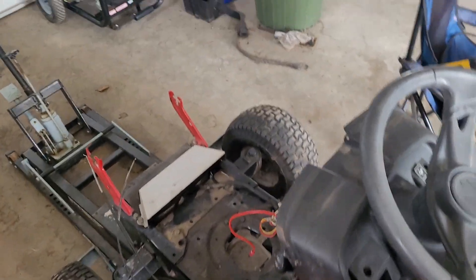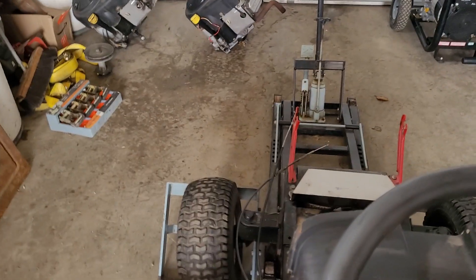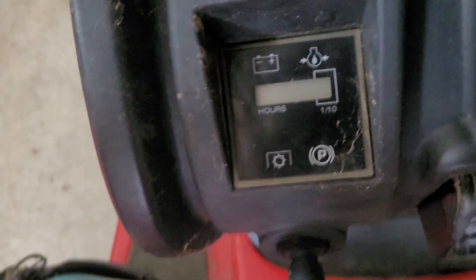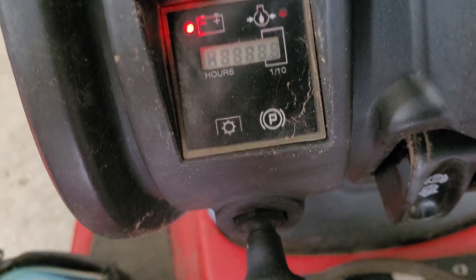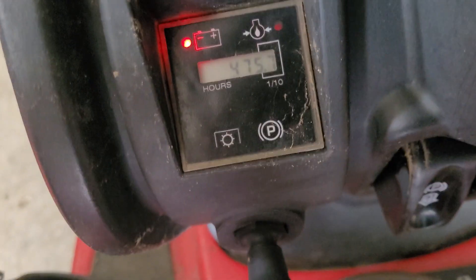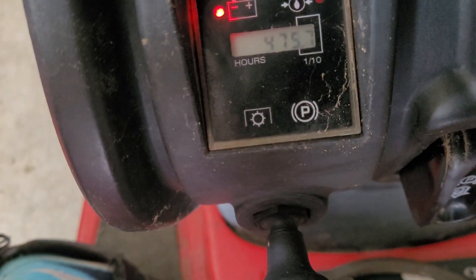I'll sit on the machine just to make it a little easier. I'm getting kind of tired — this is pretty much day three going at this, working on a tent shed and everything else. Let's go down there to the information center. We've got lights — battery light is coming on, which comes on even when the engine was charging, so that's expected.